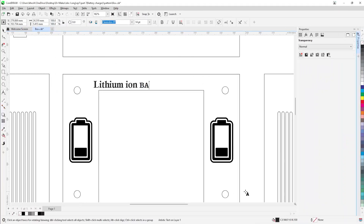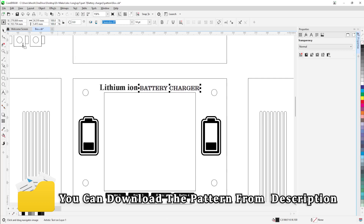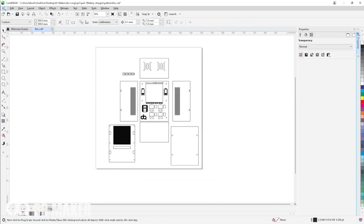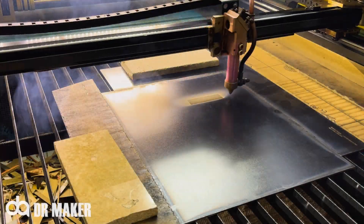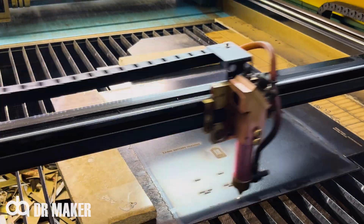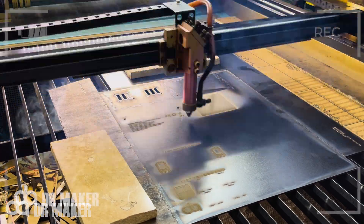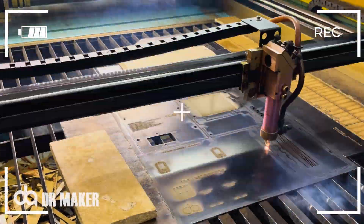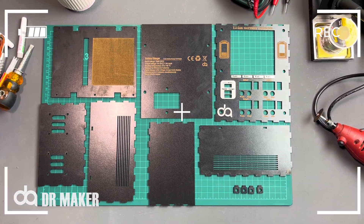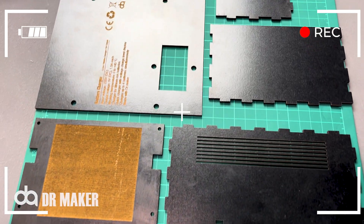You can download the schematic diagram and box file from the description and customize it. This is the result of box design and cutting with 3mm MDF.